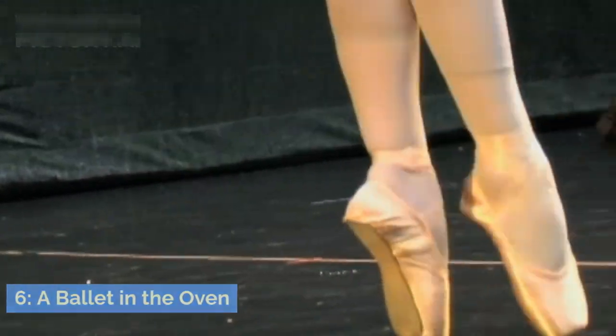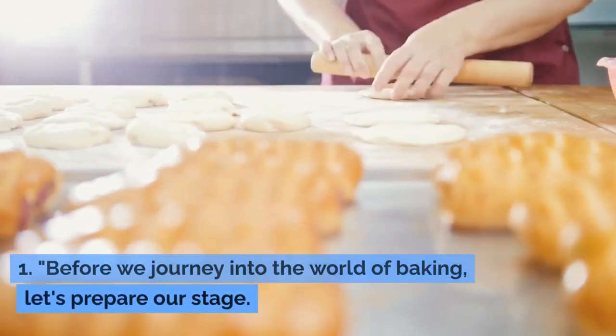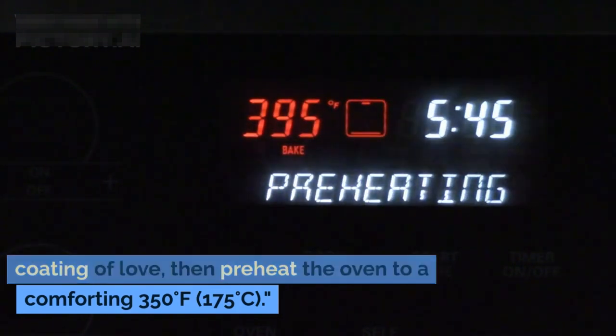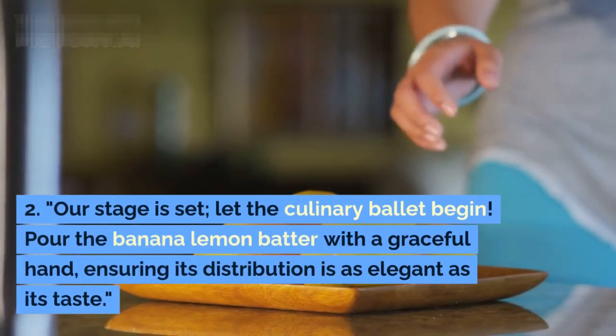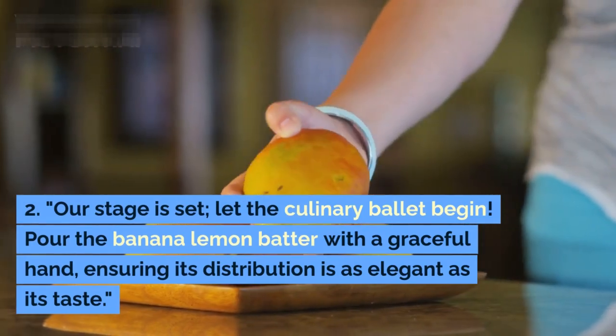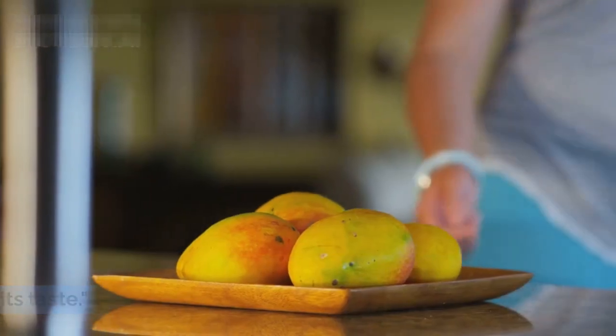Before we journey into the world of baking, let's prepare our stage. Embrace your baking dish with a tender coating, then preheat the oven to a comforting 350 degrees Fahrenheit (175 degrees Celsius). Our stage is set — let the culinary ballet begin. Pour the banana lemon batter with a graceful hand, ensuring its distribution is as elegant as its taste.